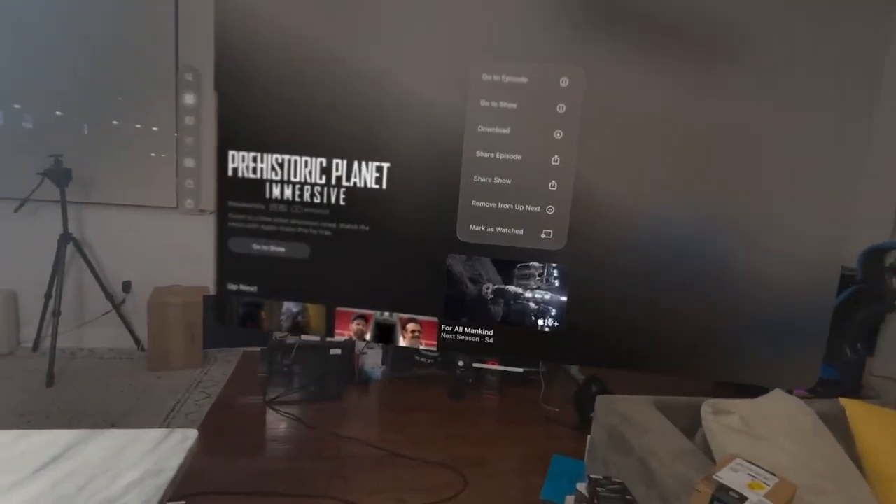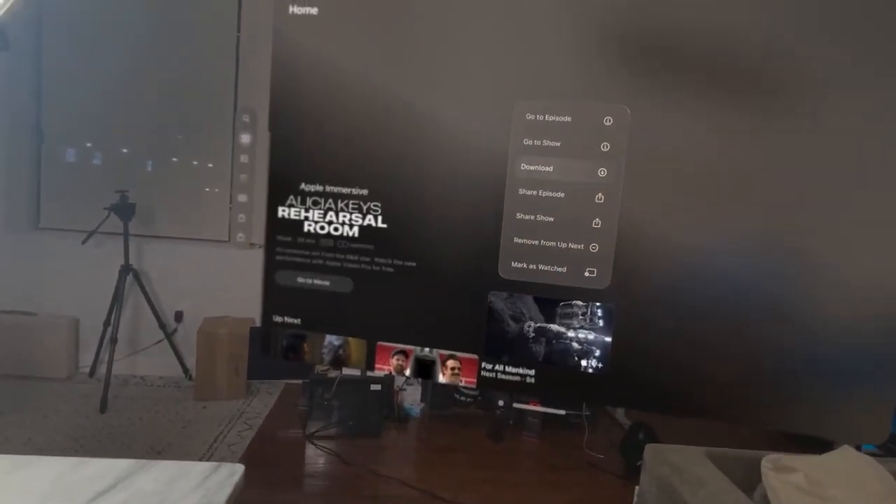Those are my first initial thoughts on the Apple Vision Pro. I do like it, but I have to spend some more time — five to six hours max is what I've used it. If you have any questions or comments, let me know. Don't forget to like, share, subscribe, and always enjoy your entertainment.